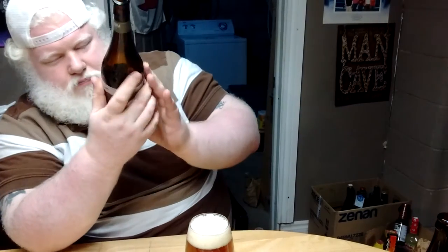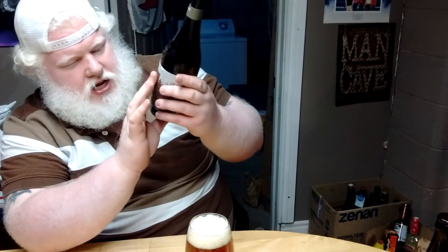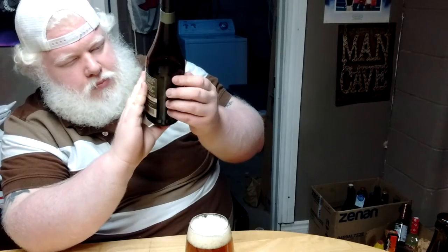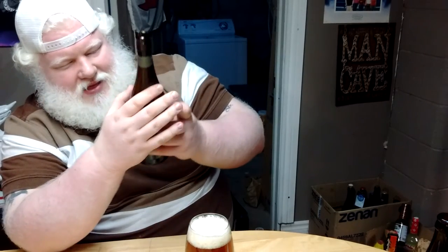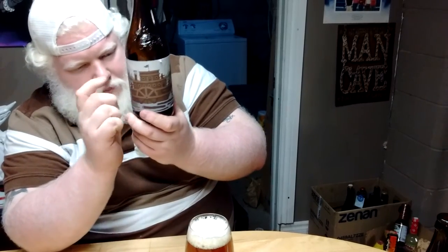Yeah, well, they are pretty much bombers, or 600ml bottles. So $6 a beer is pretty standard fare for this size bottle. It can get a little questionable though when you're looking at things like Kölsches and all that — $6 is what they charge for their Lug Tread. But what's inside the bottle determines whether or not you want to pay the money they're charging. Not everybody does.